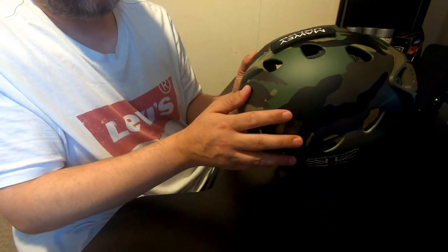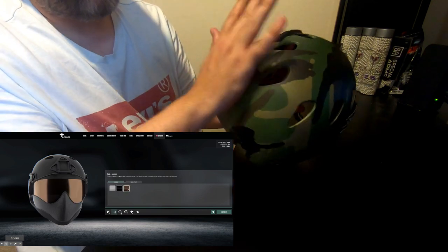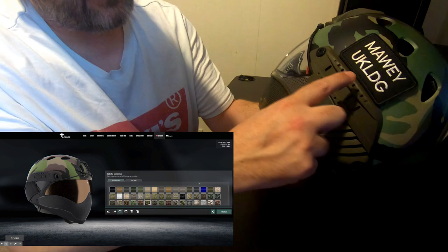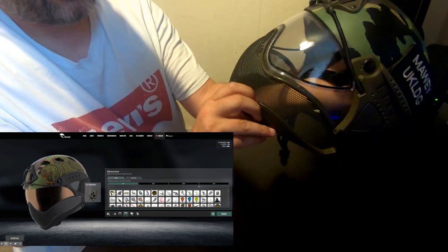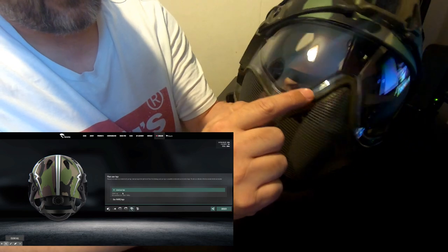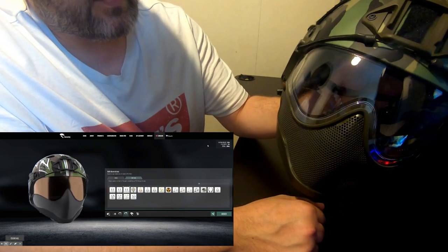The customization I got includes a paint job on the top of the lid. There's a vast range of options — you can choose designs, upload your own graphics, or keep it simple like my camo with my nickname on the back. The side rails are customized in a dark green khaki color, and I carried that through to the face mesh on the front so everything matches. The clear lens runs all the way around the edge with a seal between the face mask and eye protection.